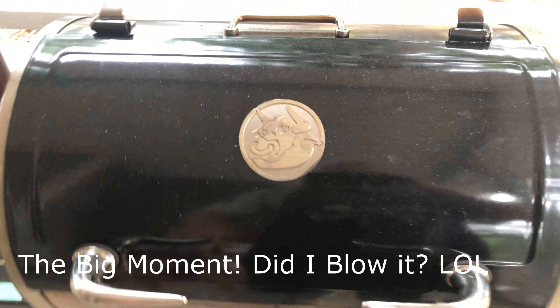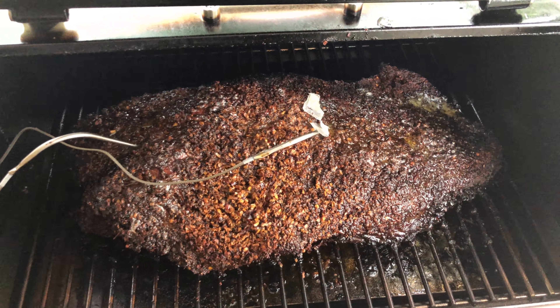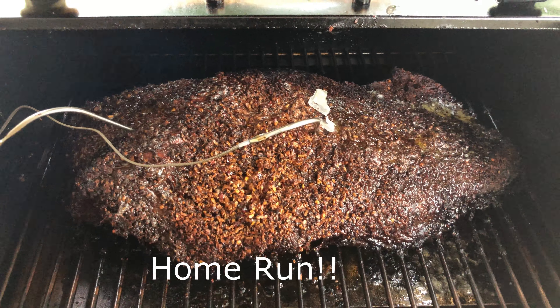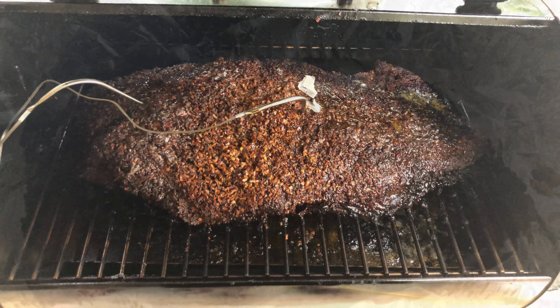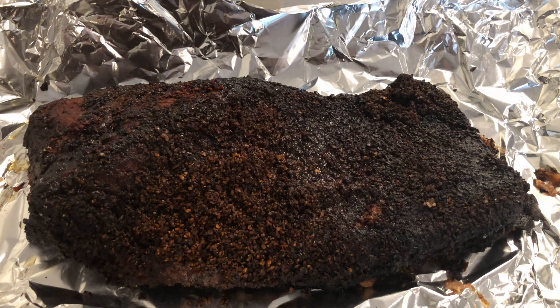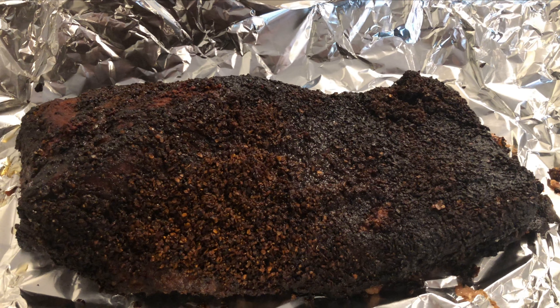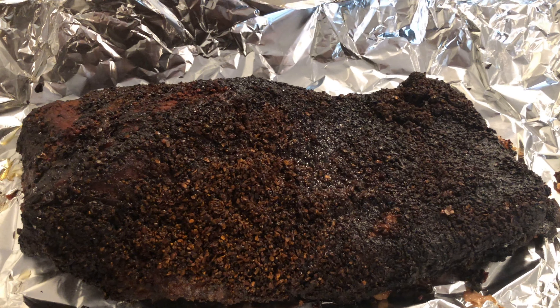My baby has been cooking all night. Look at that beautiful brisket. Oh my god, look how much it shrunk. There she is, getting ready to wrap her up. Let her rest for a while. Beautiful.